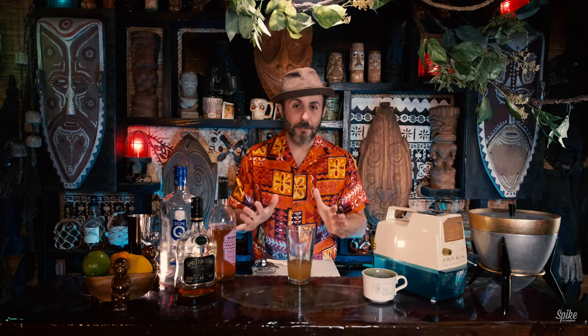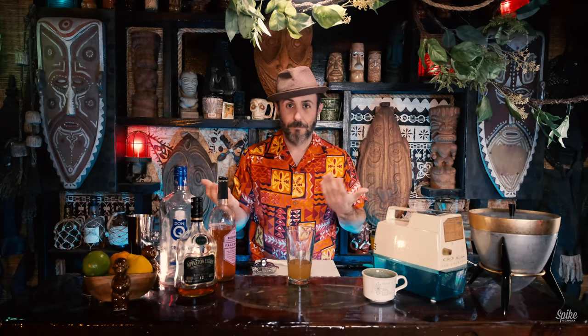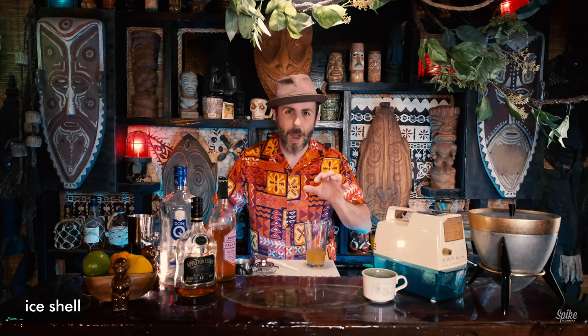Now, before we go on — half of tiki drinks are presentation. I think the reason why a lot of people order certain drinks is because on the menu they look fun. Maybe one's on fire, maybe one comes in a bowl. This one comes with a very interesting garnish — it's supposed to replicate like an ice wave.